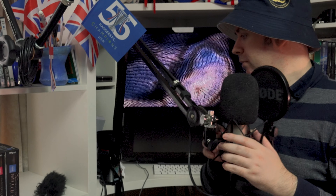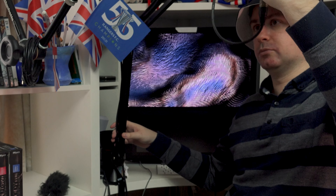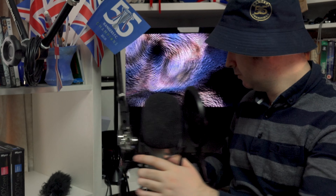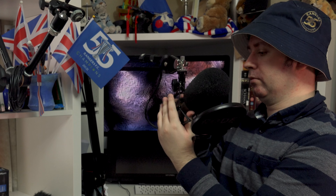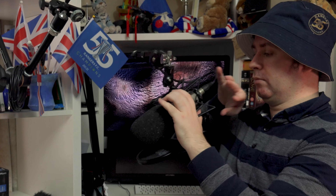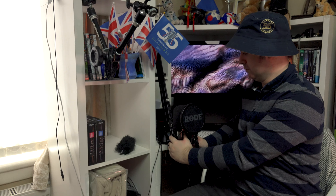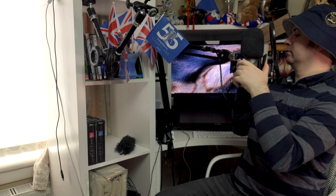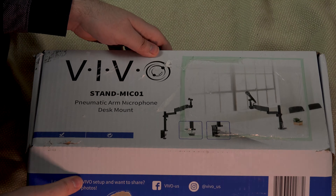The problem with the RØDE version I had - I think it was the PSA1 - it was very restrictive in terms of how you could move it. You could move the microphone upside down and stuff like that, but the direction is very restrictive. When you try to pull the RØDE PSA1 out, it would lift up here and then you'd have to go a lot further back in order to get it to come down. This is just so much easier and easy to put away as well.